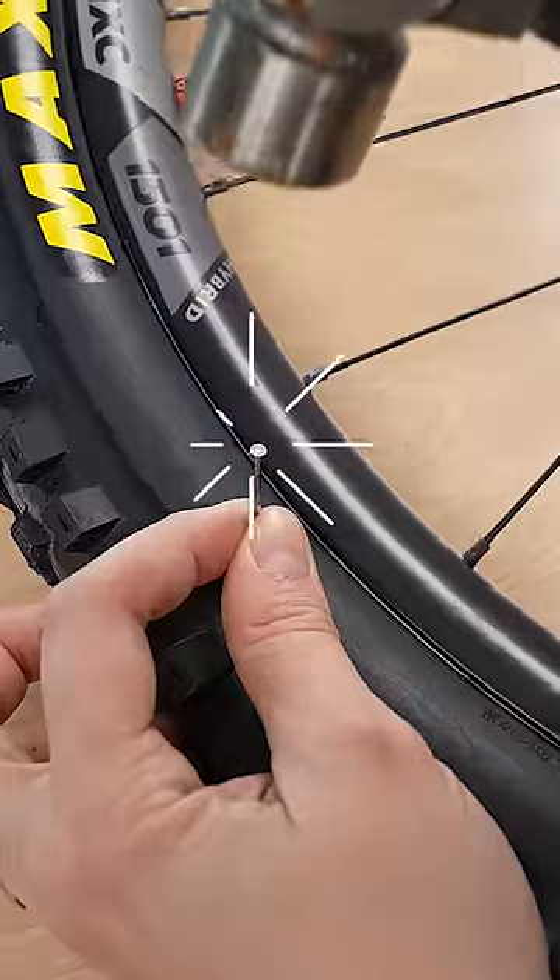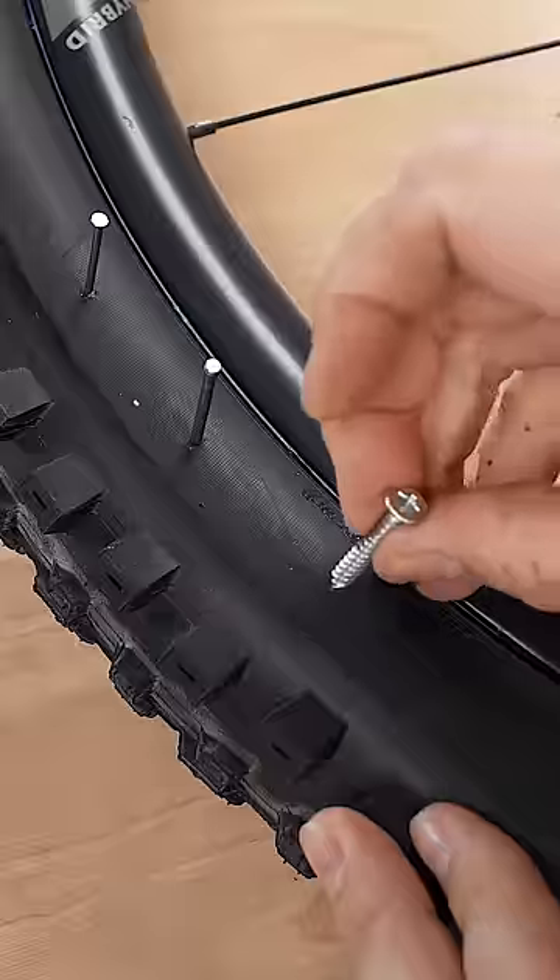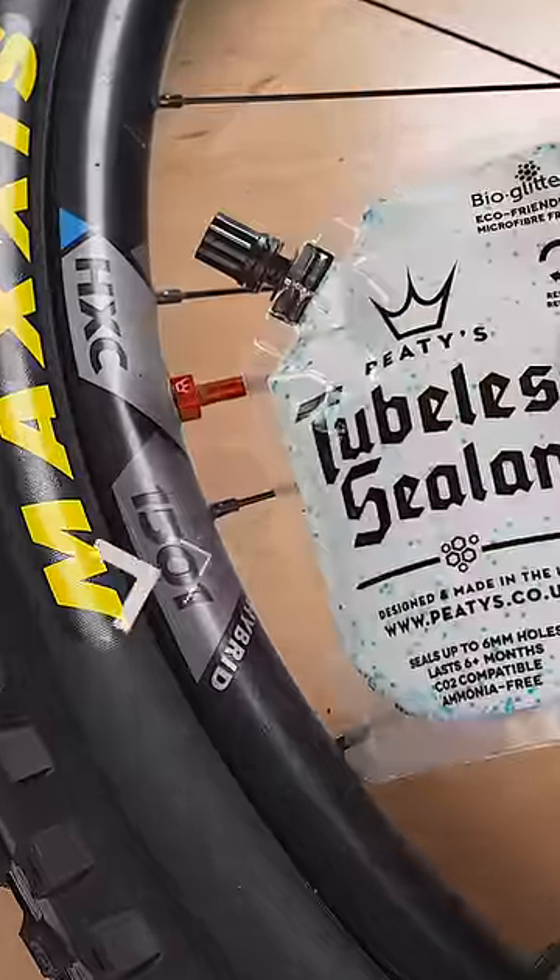Here's how to completely kill punctures. Let's add some punctures to the sidewall of this tyre: a 2mm nail, a 3mm nail, and a 5mm screw.